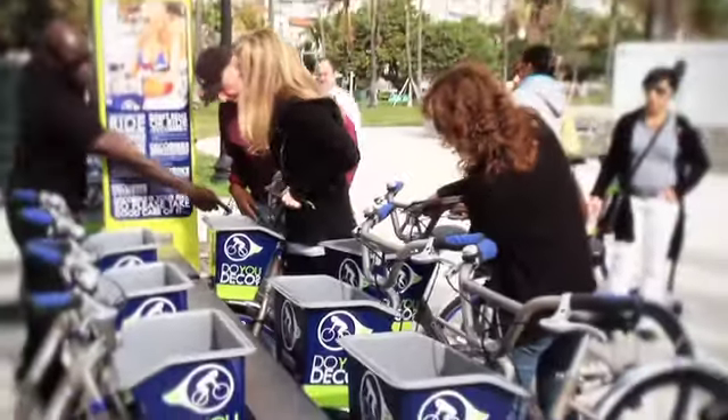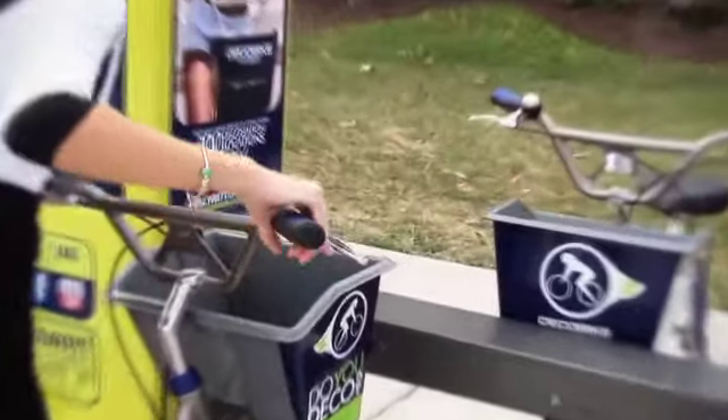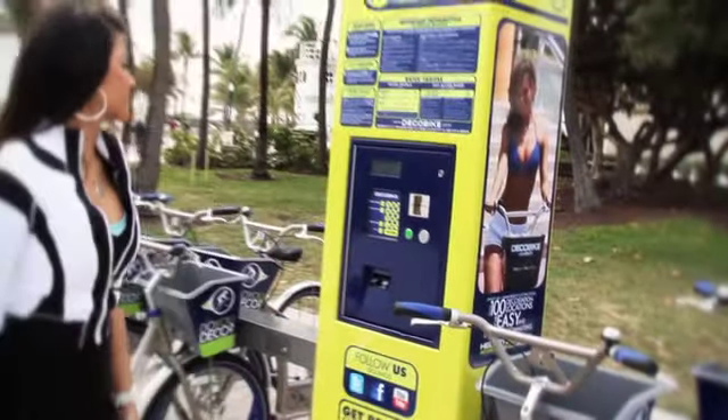When you're ready to return the DecoBike to one of our 100 locations, simply line up the metal probe located in front underneath the basket with any available slot on the docking rail. Gently push forward until the bike is securely locked into place.